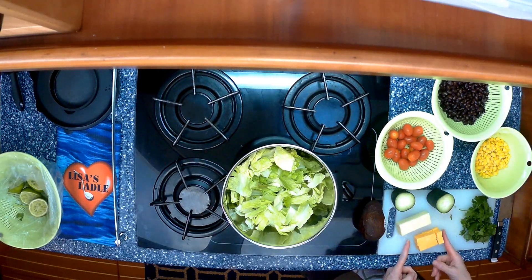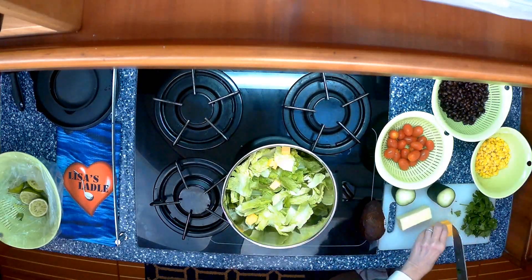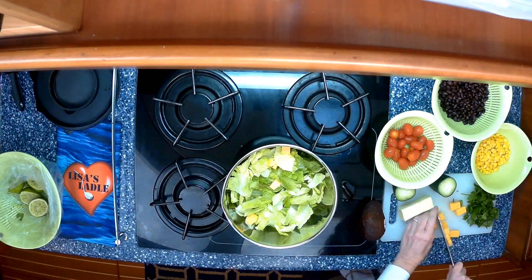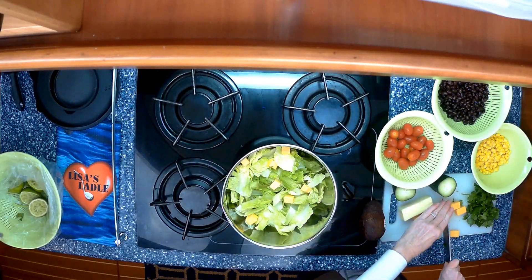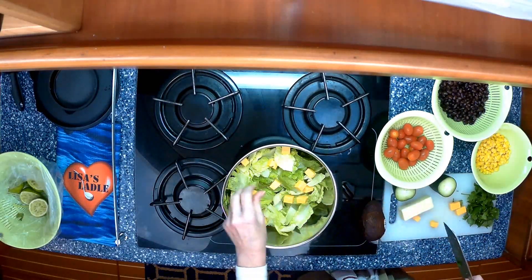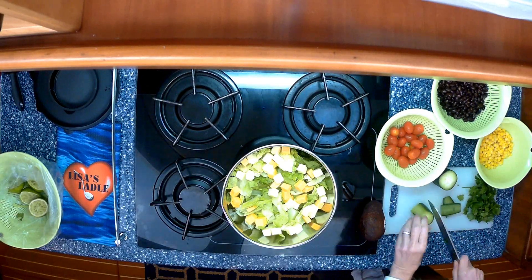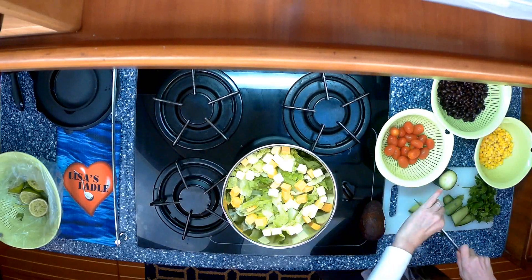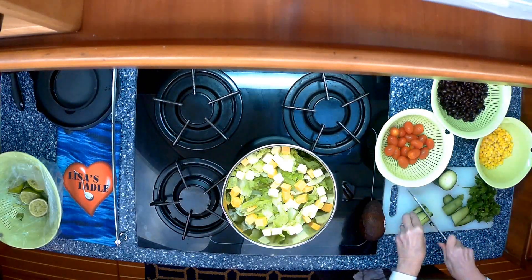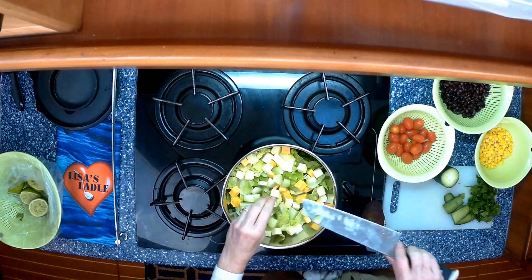Let's go ahead and start chopping and get this salad put together. I like little bite-sized pieces of cheese. If you're not a huge cheese fan you can use either the cheddar or the Monterey Jack, but I think the combination of the two makes the salad yummy. I like to slice a little bit of the skin off of the cucumbers, stack them, chop crosswise, then lengthwise to get little bite-sized pieces.